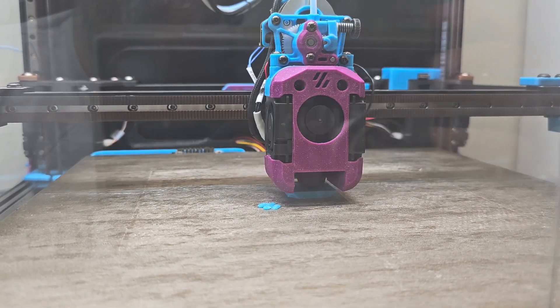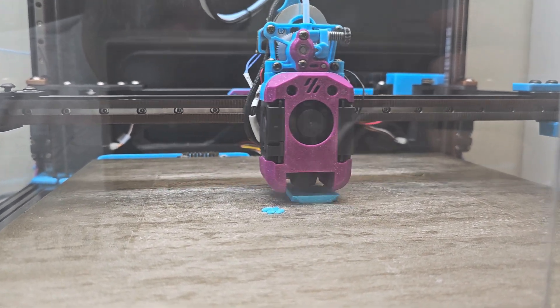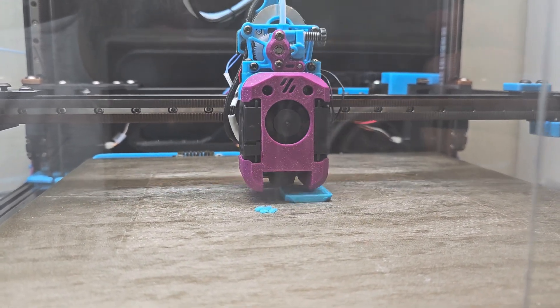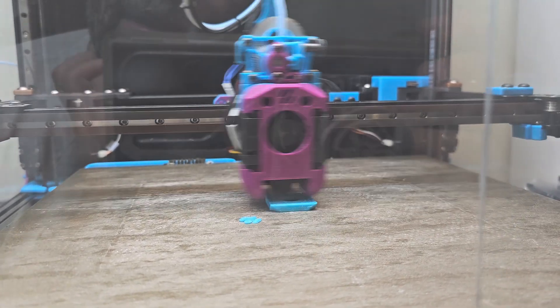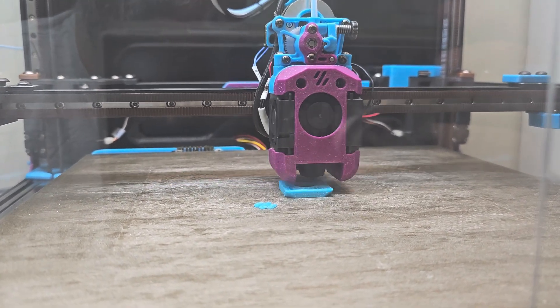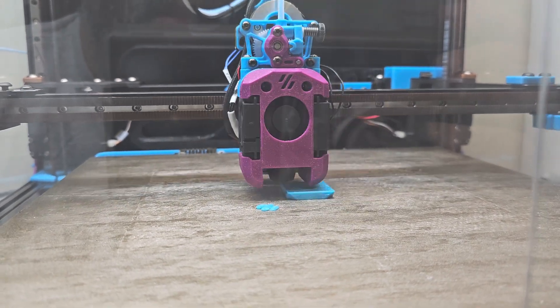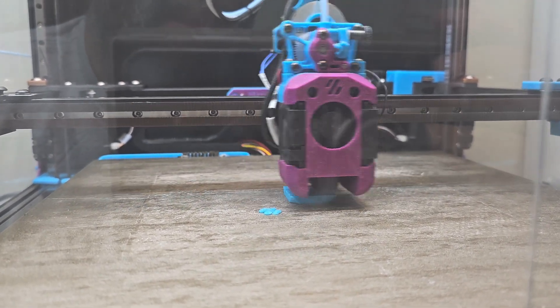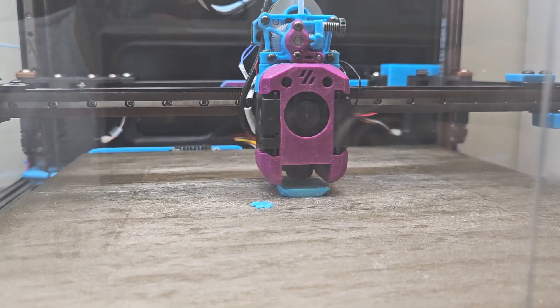I haven't done any actual volumetric flow rate testing. I based the 44mm³ per second on existing numbers that I found in other people's documentation and websites, so it may be that I am a little bit above or below that depending on other parameters. I might do some actual volumetric flow testing as a next step to see where my limits are, but right now this is going pretty snappy.